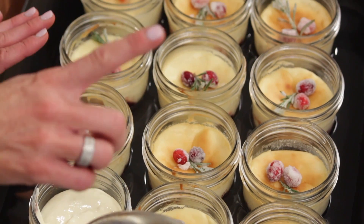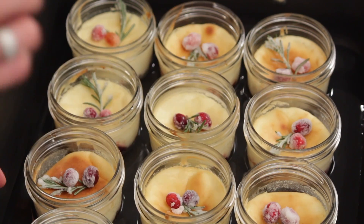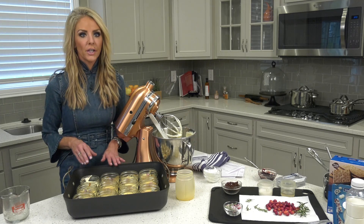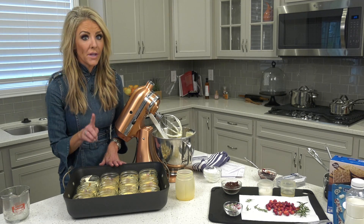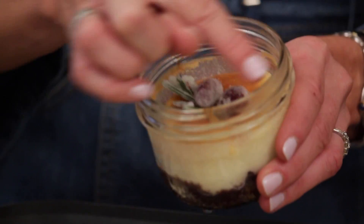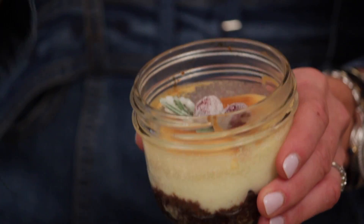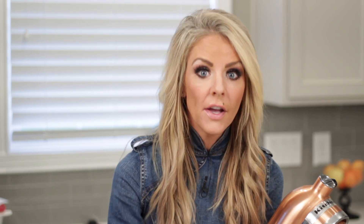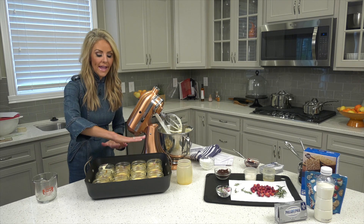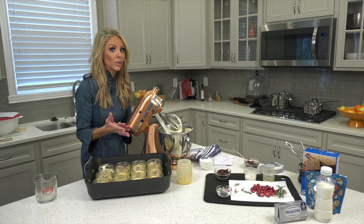I have my oven preheating at 375. I've already gone ahead and precooked all 11 of these — I just wanted to show you how to do this. You're going to cook these for 25 minutes. Keep an eye on them — you're looking for a golden brown crust where they rise and look a little waxy and matted. Do not take them out at that point. Shut your oven off, open the door halfway, and let everything cool for the next half hour. If you take them out too early, they'll collapse, and you absolutely don't want that.